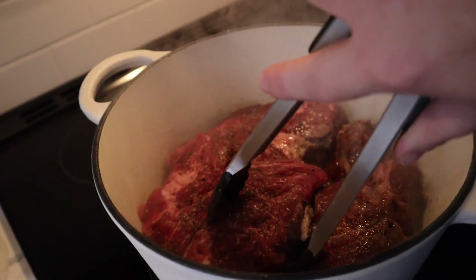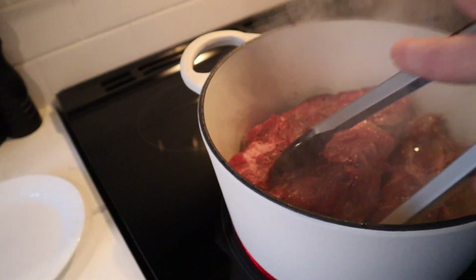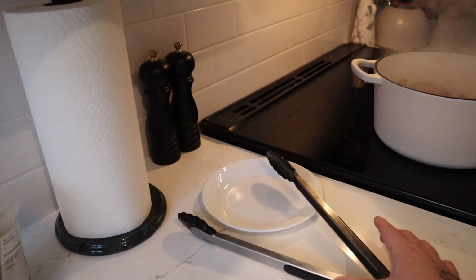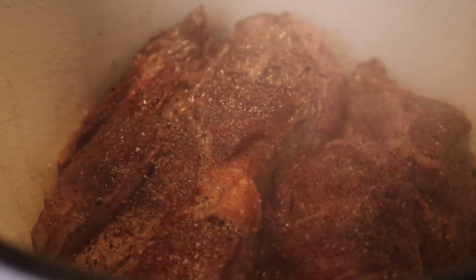Hey guys, we're making dinner. Today we're going to make a pot roast. We had a bunch of leftover vegetables from the holidays, so we went out and got a chuck roast. It's snowing outside, so it's like the perfect meal for today. Let me show you what we have.